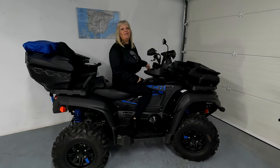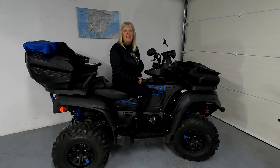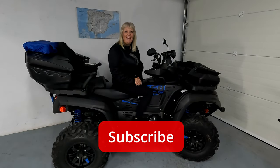If you've enjoyed this review and would like to see some more of our videos of the TGB and my husband's Vogue 300 rally, head on over to our channel, Our Spanish Adventures, and you can like and subscribe. We'll see you later.